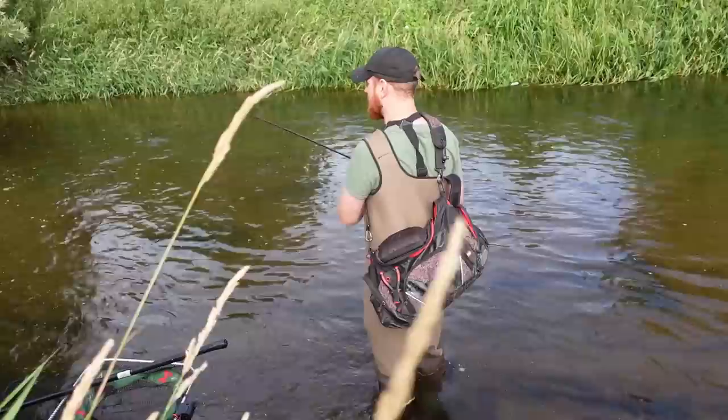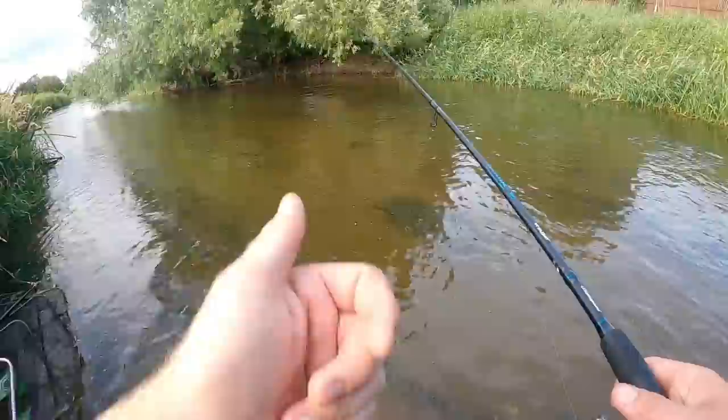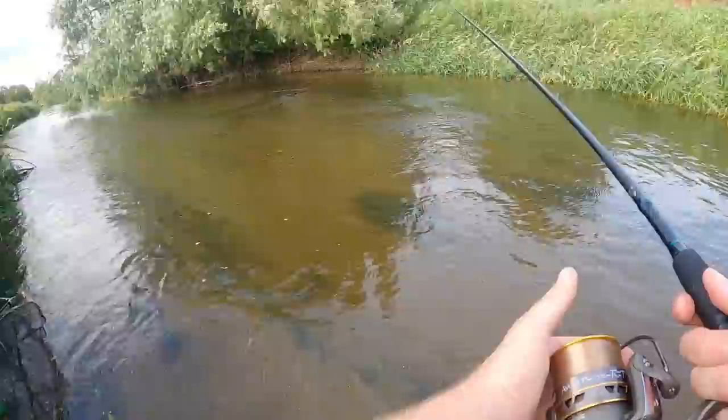The fish will get preoccupied on the bottom and they'll not move up for your bait or be as confident taking it as it's flowing down the swim. They'll get preoccupied just feeding with their heads down on the deck.